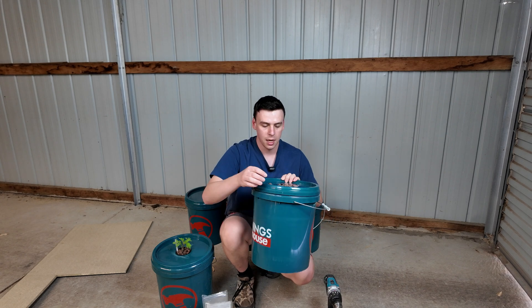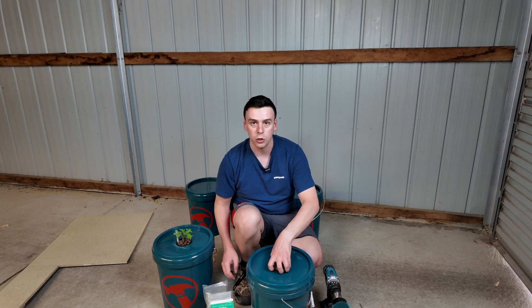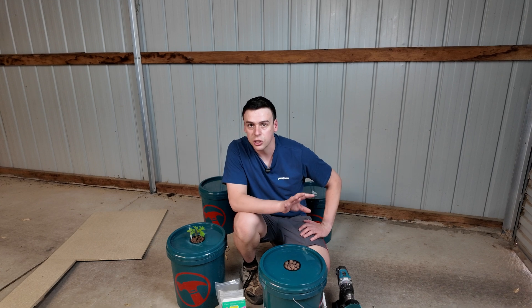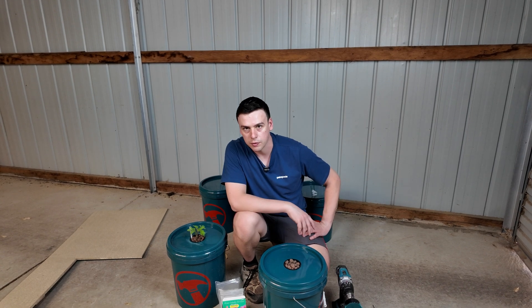So I'm just going to need a seedling and I can drop that in. But first, we're going to need to fill this up with water and put in some hydroponic nutrients. When it comes to hydroponic nutrients, you're going to be overwhelmed for choice — there are just so many out there, and depending on what you're growing, you're going to be sold all sorts of options.